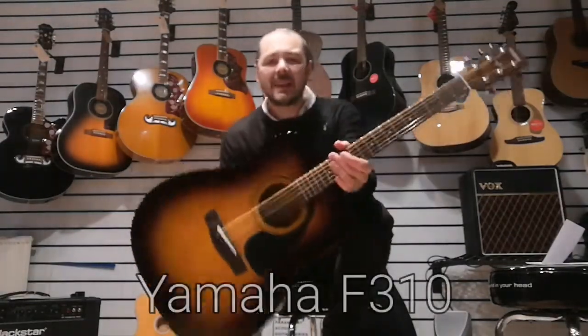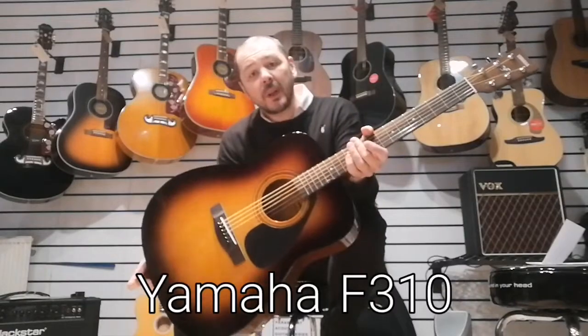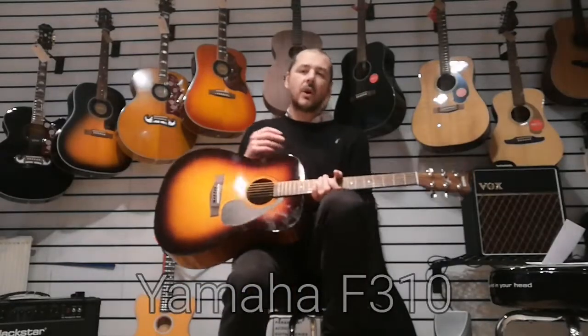Hello, I'm Kev from Rimmer's Music. I'm going to show you the F310 today by Yamaha — great guitar, multi-award winning.